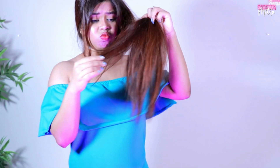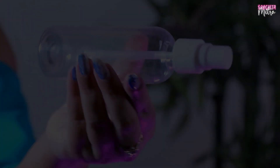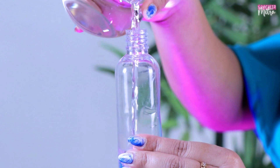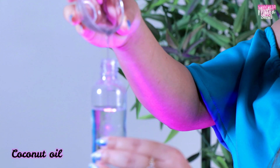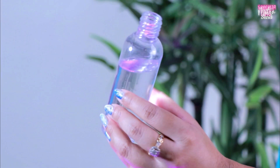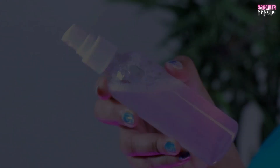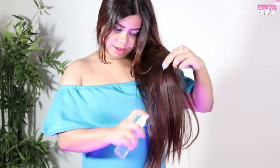If your hair has a dry feel after shampoo and conditioner, then you can try this little hack. You can apply it with a spray bottle or a small bottle, just a few drops applied to your hair.